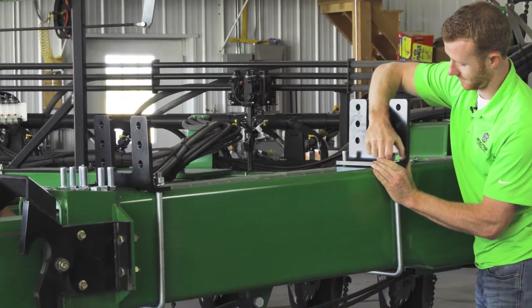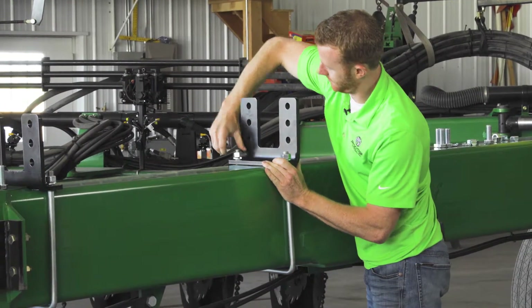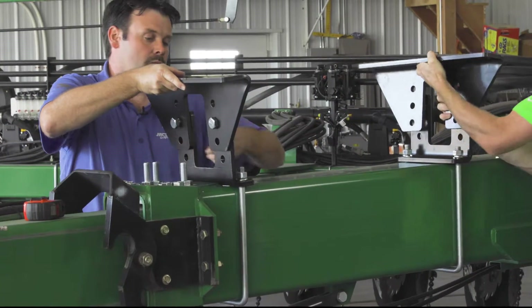Tighten each U-bolt by hand so that the bracket piece can be slid to accommodate the main tank frame attachment. Attach the upper bracket using the ¾-inch nuts and bolts included in your kit.